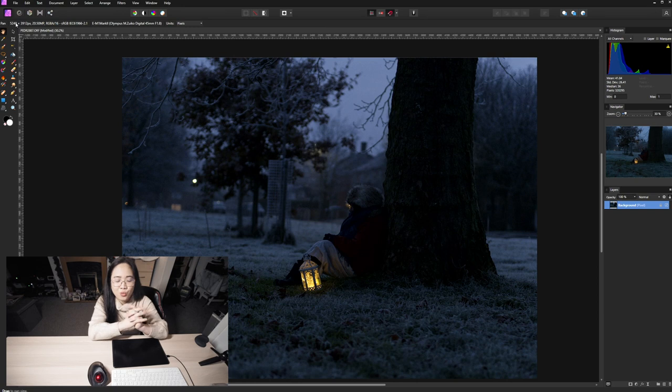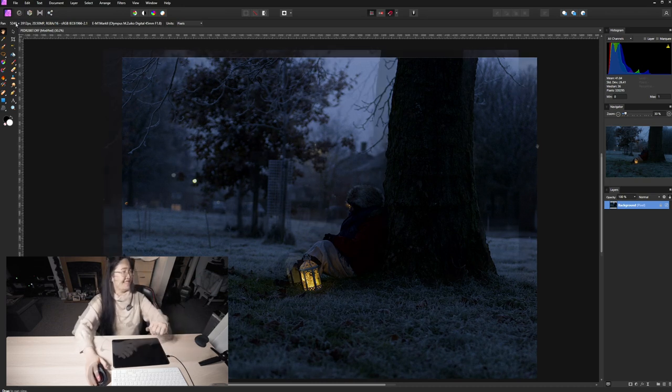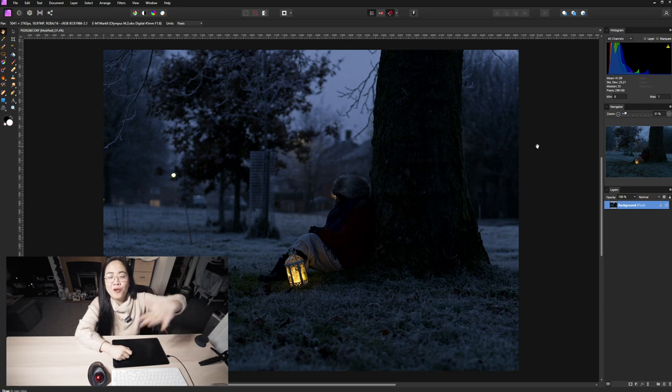I really love the 4:3 aspect ratio because I love to paint and most canvases come in that ratio. Even though I want to include the surrounding, because my subject is mostly taller than wider, you get more attention with the 4:3 aspect ratio, and I just really love it. Okay, I'm going to start editing now. I've finished cropping and aligned it properly. Now I'm going to fix the noise.